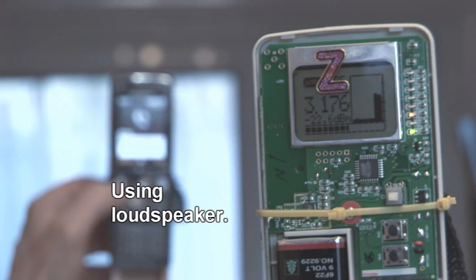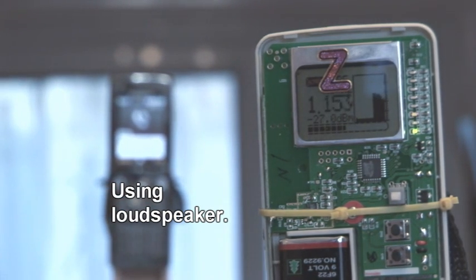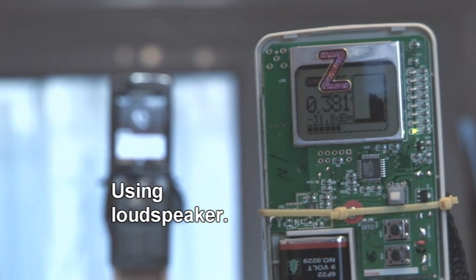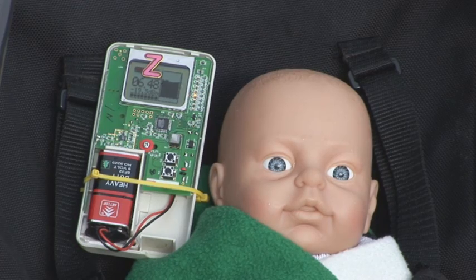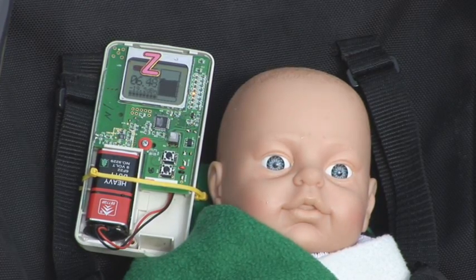A speakerphone actually made a big difference. The further away your phone or device is, the lower the level you're going to get — the less you might get in the street or in a pram. Tip two: put your phone on speaker and keep it distant from you. The further the better.